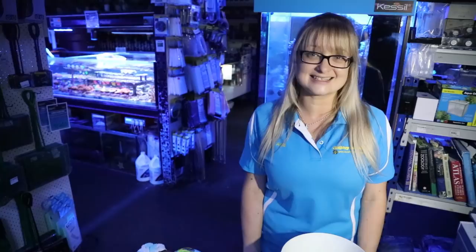G'day reefers, I'm Anya and thanks for watching Gallery Aquatica TV. So today we're here in store and we're going to talk about coral pests, specifically with a focus on vermitid snails.